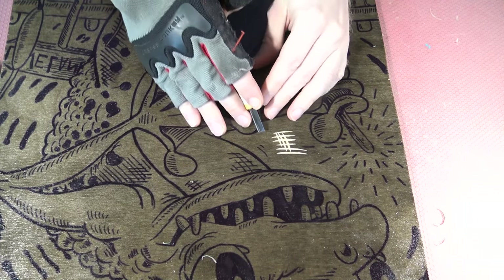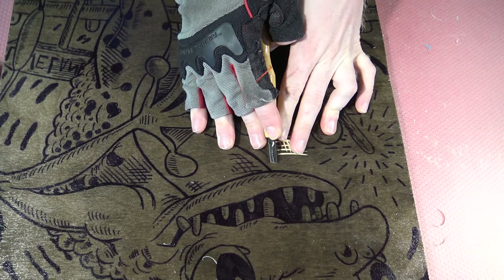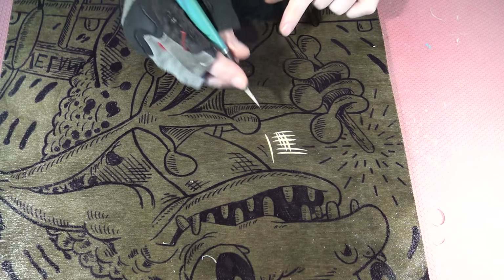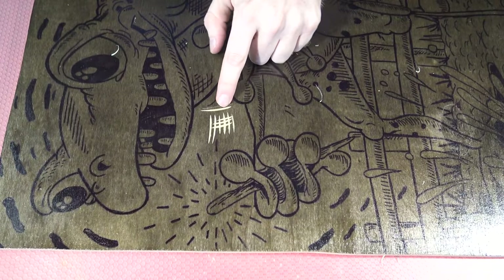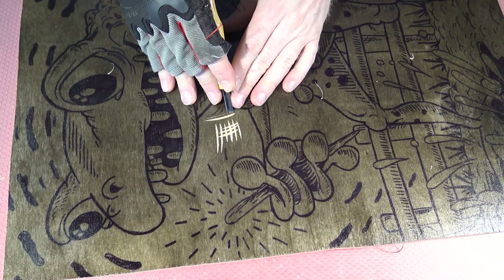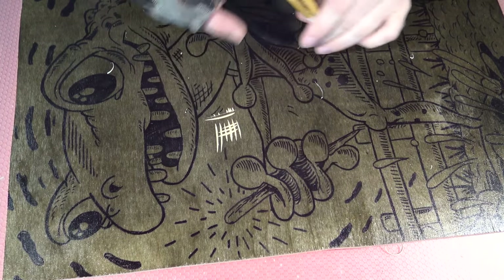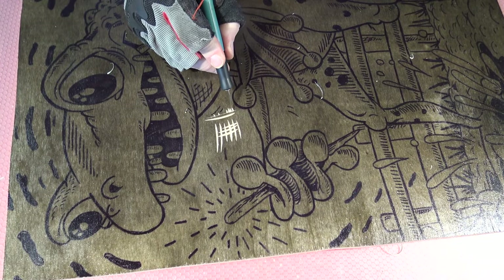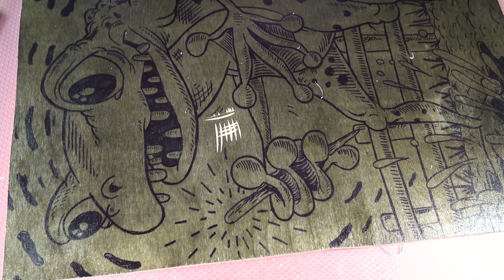One more thing I want to test is how it behaves when I do my scoring technique. I'm going to go against the grain with this one. Sometimes when I score it, these little bits will pop off. It's not doing it much with this piece of wood, so I should be pretty good to do that. It pops off a little bit — you can see a little bit of chipping right in here, but it's not too bad and shouldn't be something I'll need to worry about.